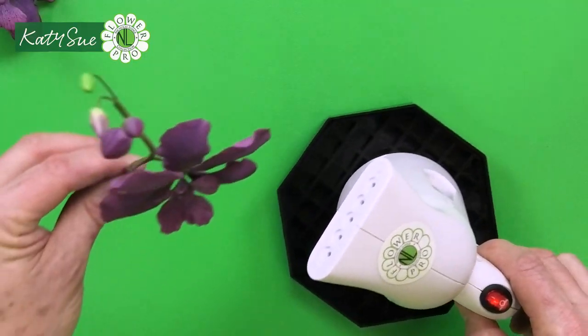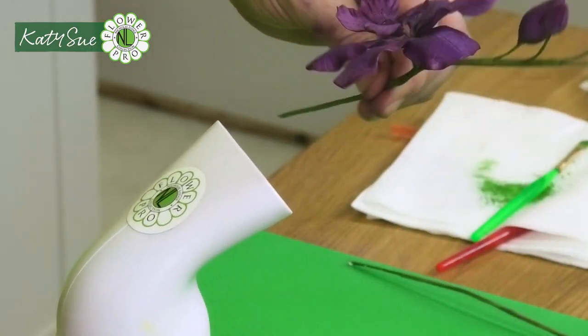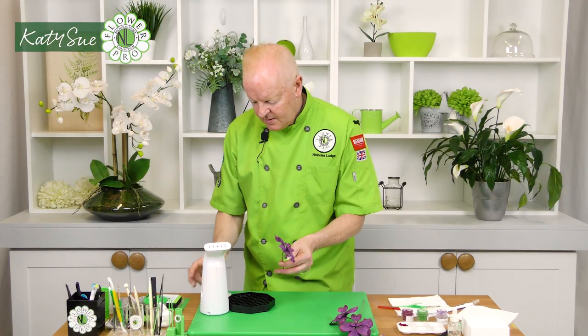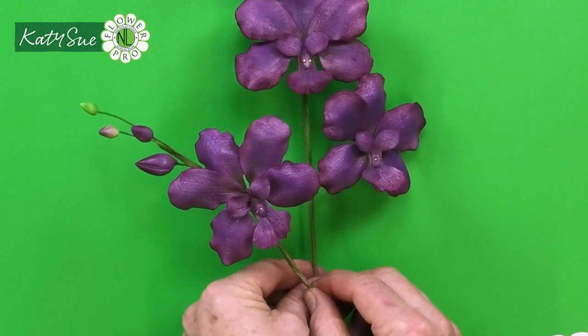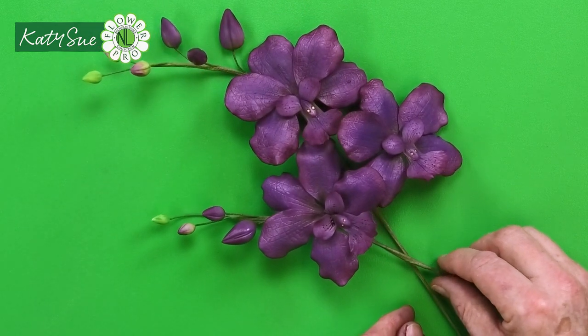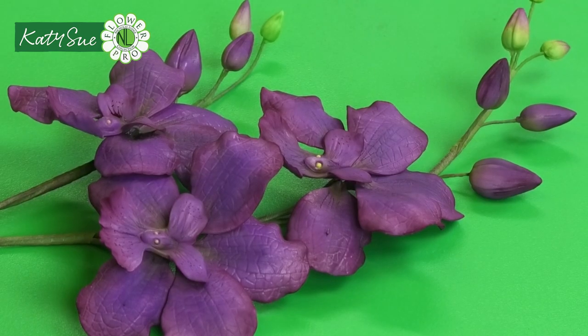Then steam the flower to really pop the colors. After steaming it will be a little shiny, but you can see the beautiful finished purple Vanda orchid. It's a really stunning flower — purple is a very popular color and this is a lovely flower to use on a wedding if someone wants purple flowers and something a little different. The deep colors are very much like a bearded iris or Dutch iris.